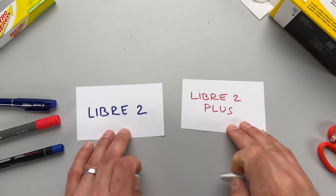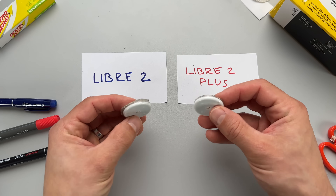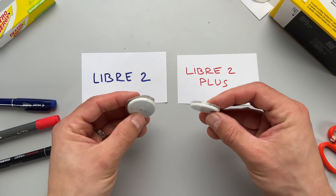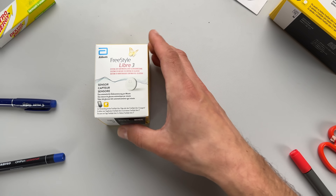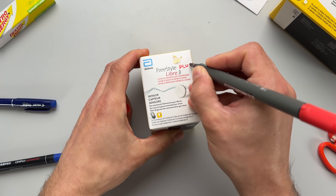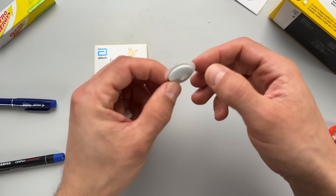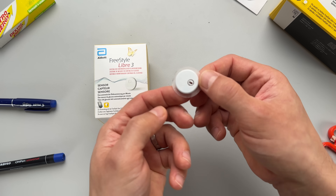Before we talk about even more Freestyle Libre improvements and what Abbott has in the pipeline for the next release, one thing that's not changing is the form factor. Freestyle Libre 2 Plus will have exactly the same size and shape as the old Freestyle Libre 2, and the price should also stay where it is. The same goes for Freestyle Libre 3, the smaller version of Abbott sensors. A Freestyle Libre 3 Plus is also in the pipeline, which will integrate with insulin pumps and retain the same shape and size as the current Libre 3.